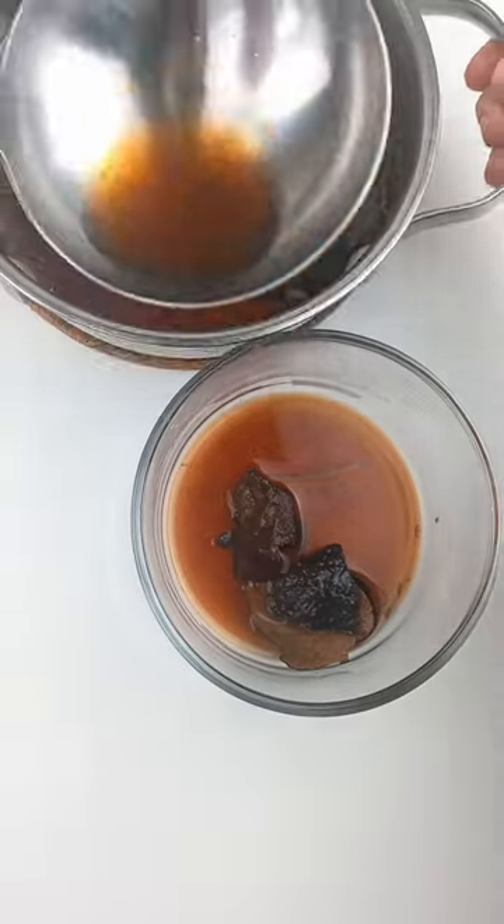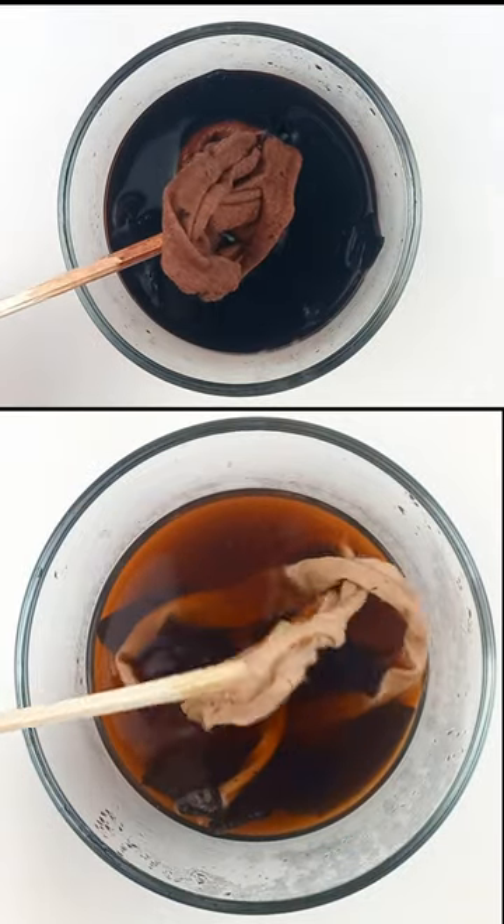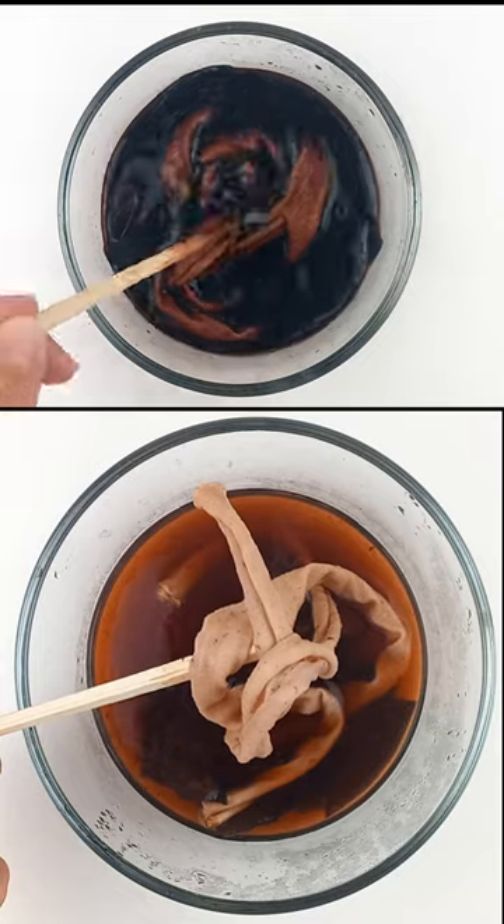I cross-referenced a bunch of sources and I'm trying different variations to see what works best on this material. I'll post an update and possibly a full tutorial if I get any exciting results.